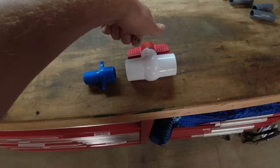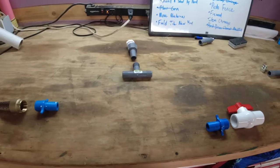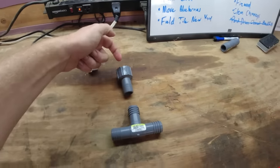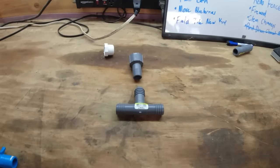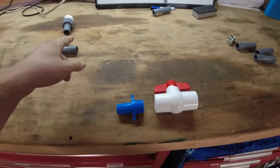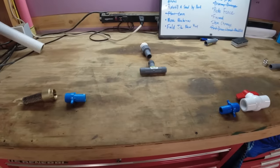This ball valve is what we're going to use to shut off the outfeed. That way we can fully charge the system with water. How the system is going to work to get the siphon going: we'll have this ball valve shut, this foot valve is going to be closed, we'll have the cap off. We will fill this T with water to get both ends of the siphon completely charged with water. Then we'll cap this back off so that it's airtight. We'll open this ball valve, and gravity should start sucking the water that's in this pipe down, which will create a vacuum and start sucking water through this foot valve. And that is the basics of a siphon.